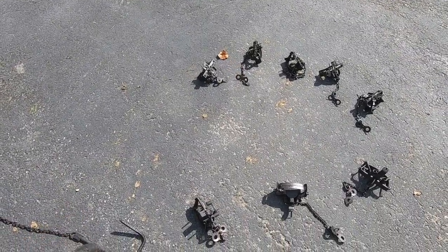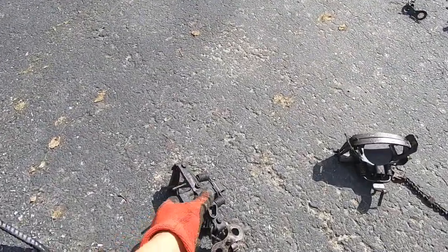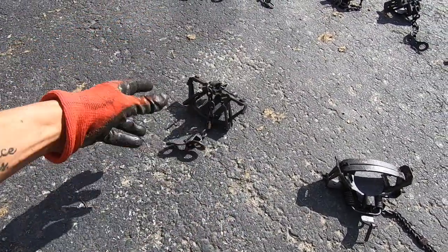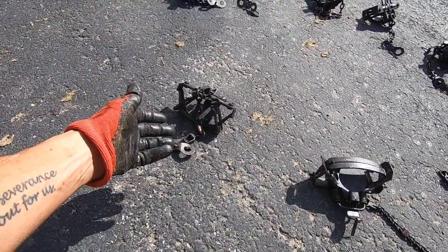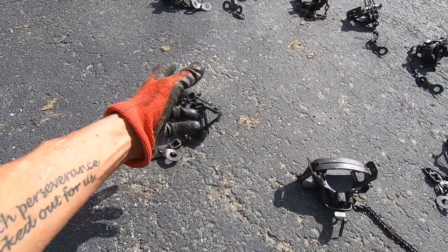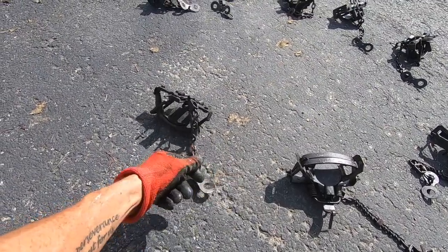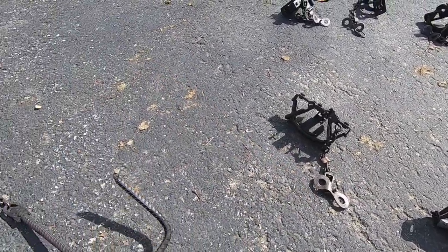Here's one tip if you've never boiled and waxed traps before: make sure your traps are definitely dry before you put them into hot wax, because it can be bad — dangerous. That's why I've got these traps sitting out on the asphalt drying up nicely before they go into the hot wax.